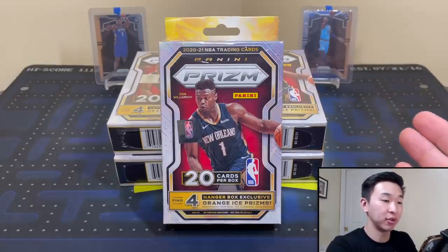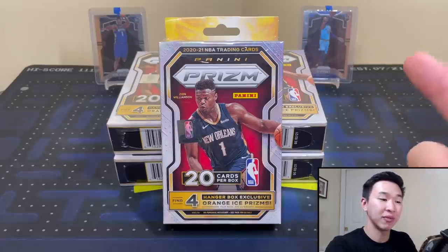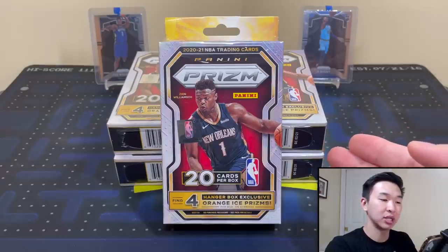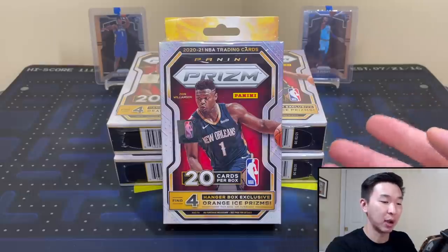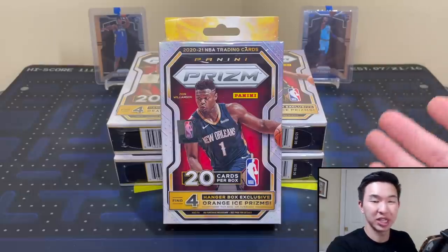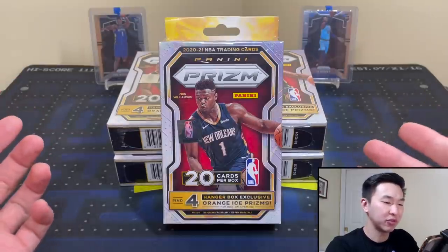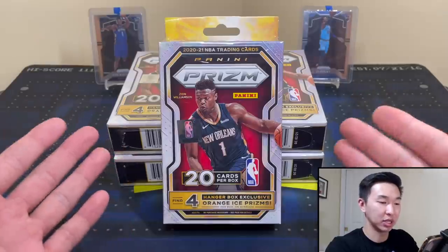So these are one of several retail formats we get. We did the Blasters already — if you haven't seen that video, definitely check it out. These are probably most comparable to the Blasters in terms of price. The SRP is about $18.20, a little more after tax, and resale is about $130, give or take $10. Blasters were about $145, $150.